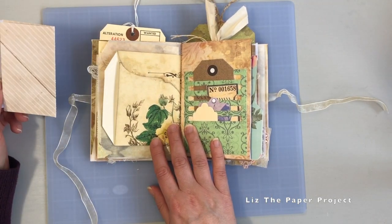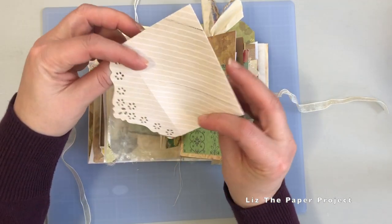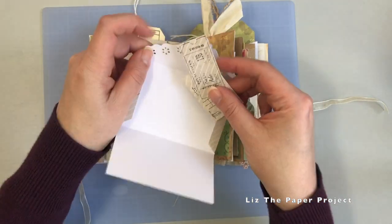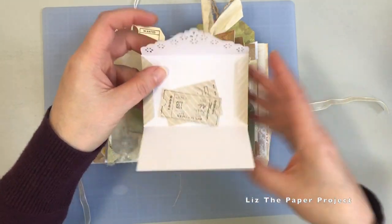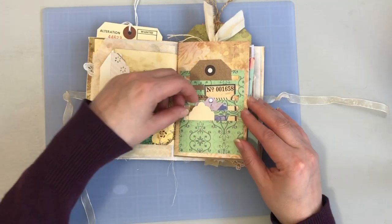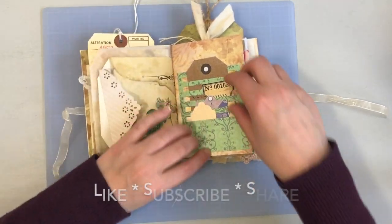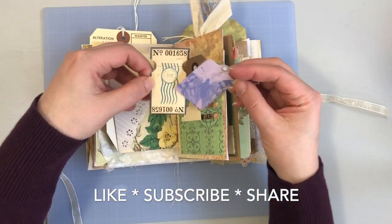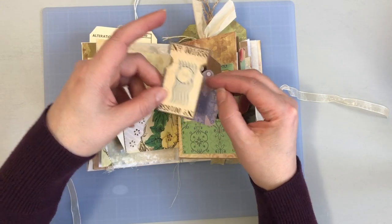You can see the different envelopes and little places to tuck things in. I stamped these little tickets and just added them to the envelope. This is like a die cut envelope, and then the Tim Holtz slot pocket, with some additional pieces. This one is from one of the different kits, and then the little one is from the Bugs kit.